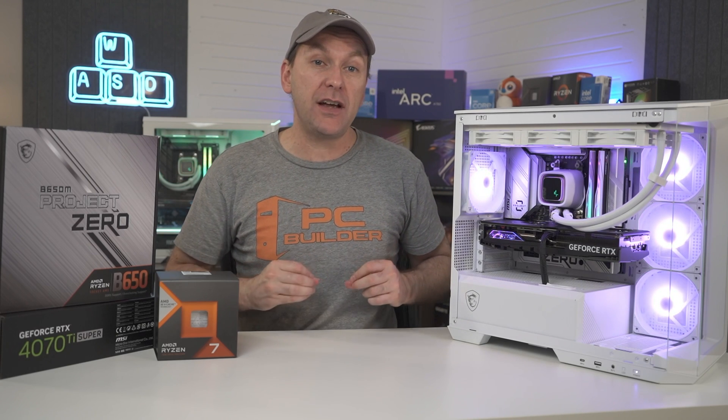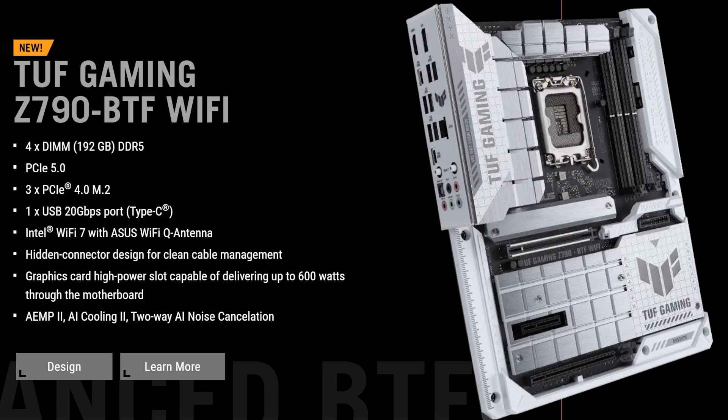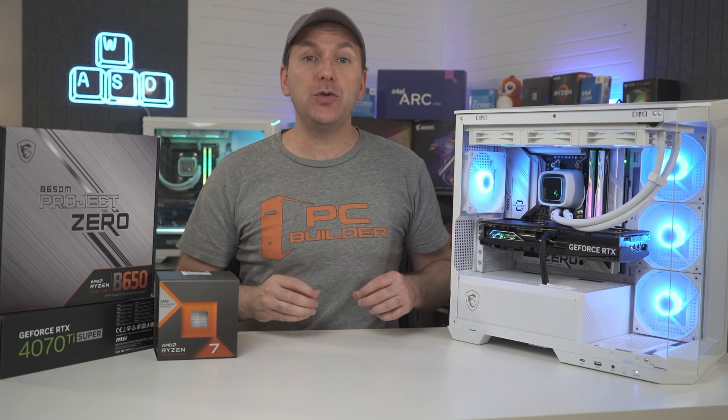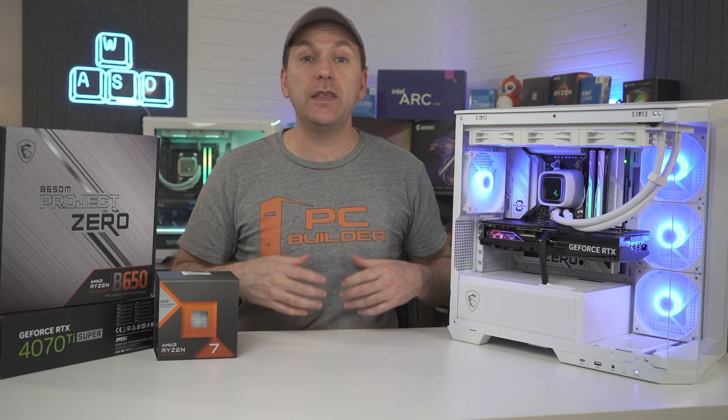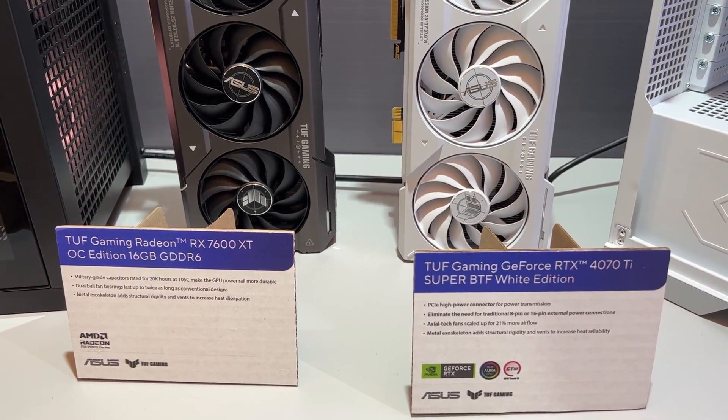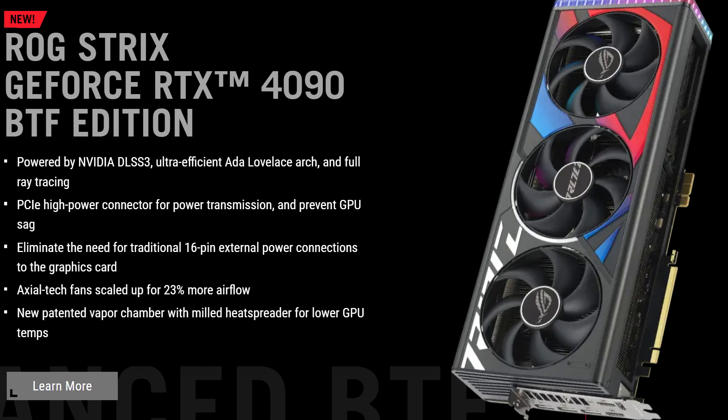The two advanced boards are both Z790 Intel chipset boards — one is a tough-styled all-white board, and the other is a ROG Maximus Hero motherboard with insane features. The two GPUs that ASUS plans to initially offer with the advanced power connector are a tough-gaming all-white RTX 4070 Ti Super and a ROG Strix RTX 4090.